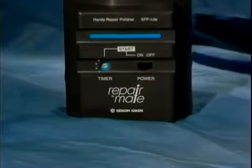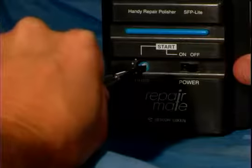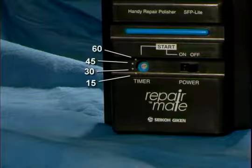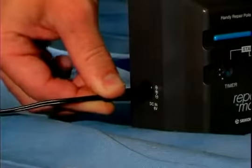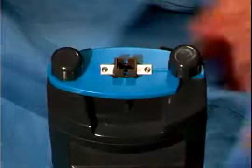The front of the RepairMate includes a power switch, restart button, and a timer. The timer is used to adjust the polishing time from 15 seconds up to 1 minute in 15 second increments. The left side of the machine has a DC input socket for use with the AC adapter. The top of the unit has two thumb screws that hold the polishing fixture in place.